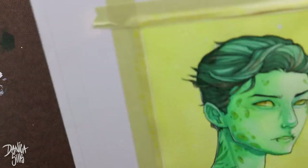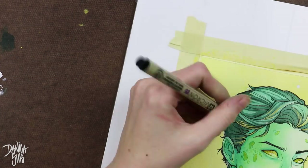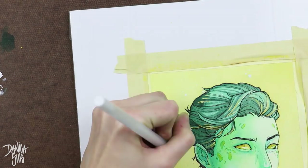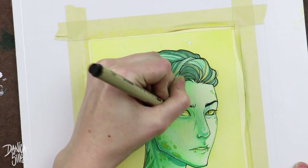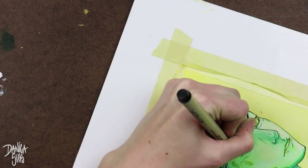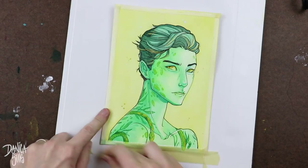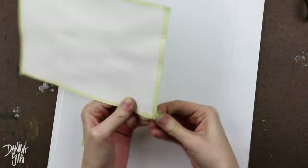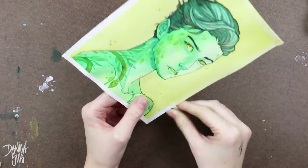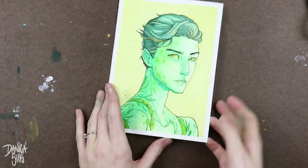I probably put a little bit too much of this gold throughout the piece — it is possible because I do it all the time — but I really loved putting it in his hair in particular. That's something I haven't really done yet. I tend to use gold as more of an embellishment, but I haven't really pushed using gold paint as an actual highlight on a piece. The gold just really popped and I loved how it shimmered.